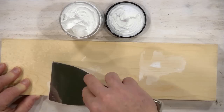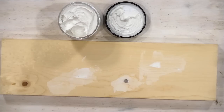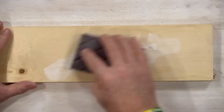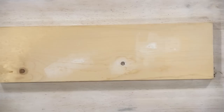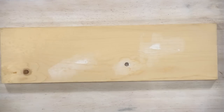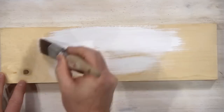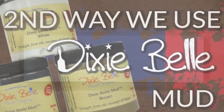Scrape it and make sure it is nice and even, then remove the excess — you can put that right back into the jar. Make sure that you do not put it down your sink, and you want to refrigerate this stuff. We're going to sand off the excess, and now we can grab our favorite color of Dixie Bell paint and start painting the board. Those gouges are like they were never there.